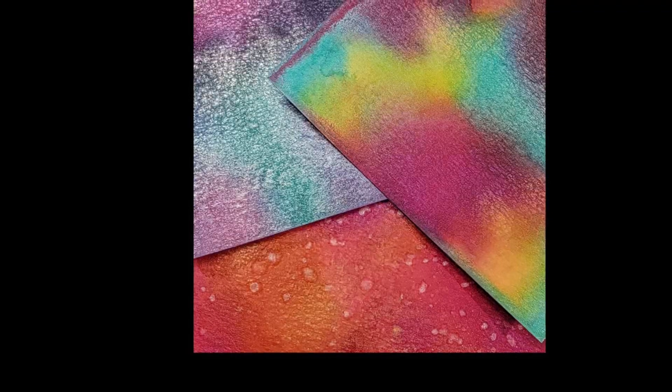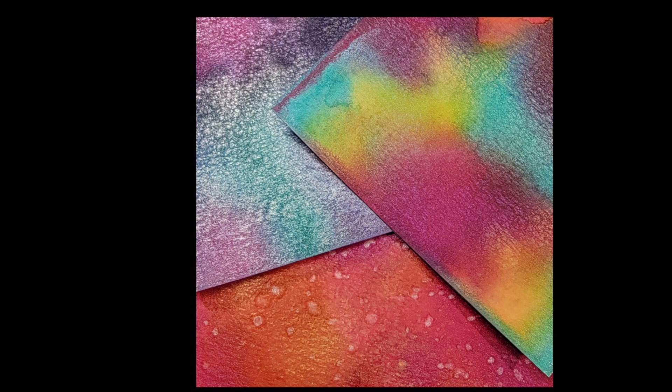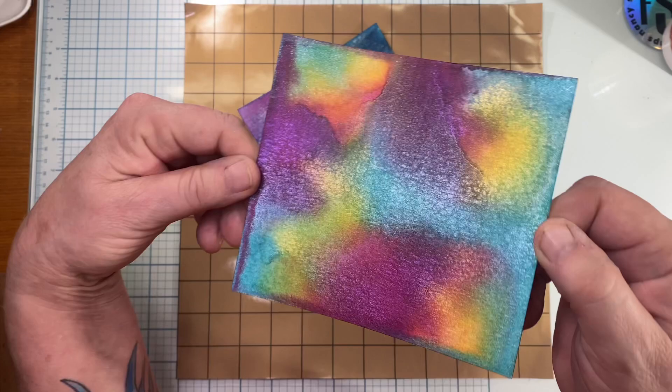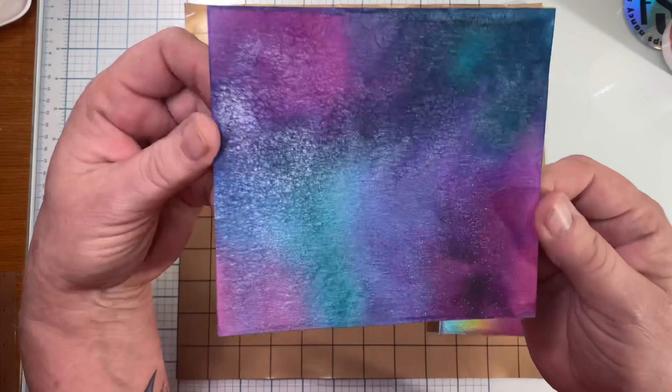Hello everyone, welcome to my channel. My name is Tracy and today's video I'm going to talk about those iridescent powders I've been watching people demonstrate. I didn't have either Lindy's or Nuvo, but I did love the effects so I found a way to get that same effect using tools I already have.